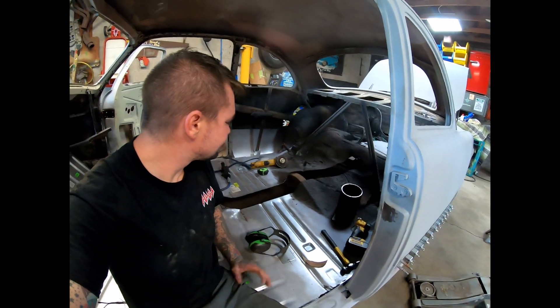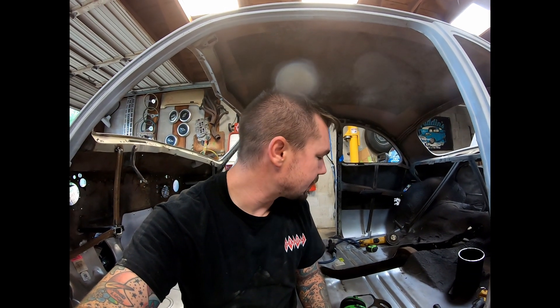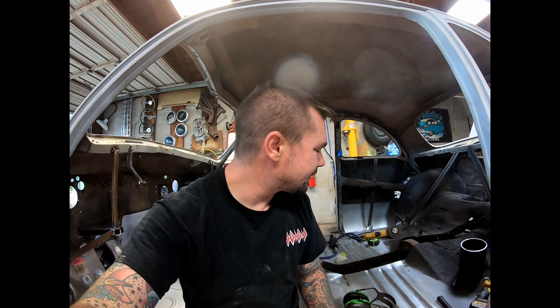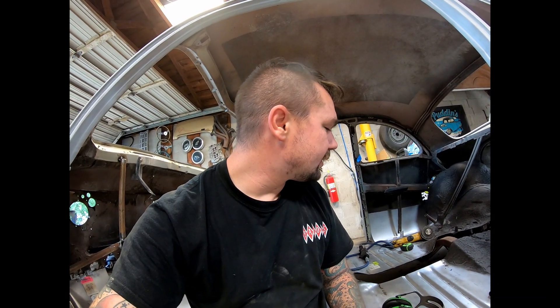We're all cut out minus that cross member. I knew we were going to have to notch it, but we're definitely going to have to notch it to be able to tunnel this thing. It's kind of a pain because there's not really good room to notch it. I'll probably end up having to tack something in place to support it so we can cut it out, tunnel it, and then make that a proper notch whenever I have the body back off this thing. Maybe I'll think on it tonight and get back on it in the morning.